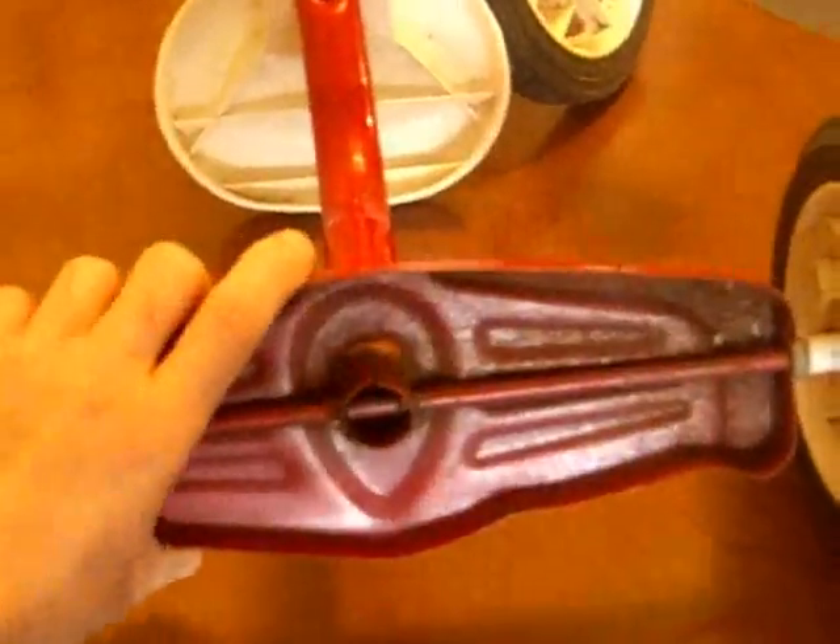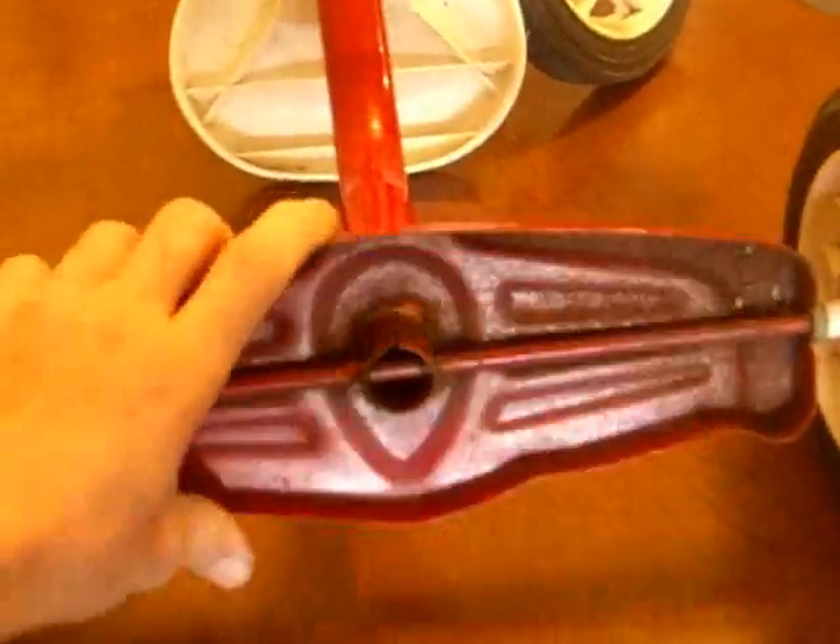I don't know if you can see — it's kind of hard to tell because this camera doesn't focus that well. But right there, there's a piece of weld, and if I take the top part of the trike and move it... yeah, you can't really tell, but anyway, this whole back piece is loose because of the weld breaking. There's weld right here too.